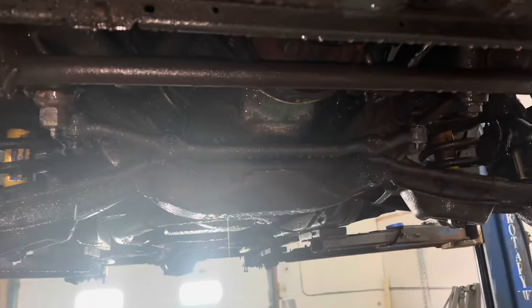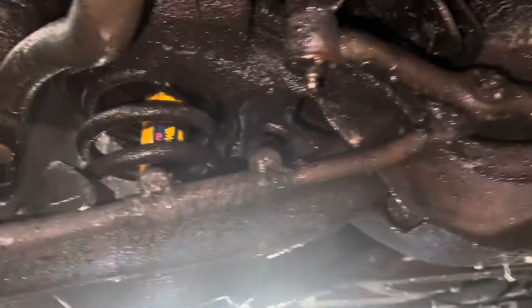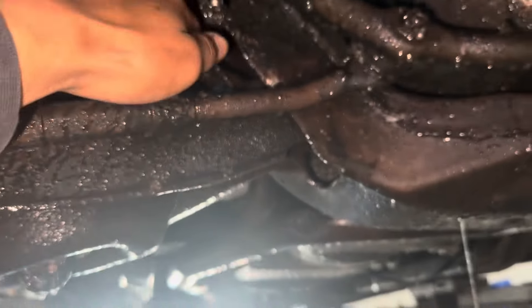I got Bella up on the hoist. Just got through power washing this — probably about to go over it again cause I see a whole bunch of grime on this frame still.